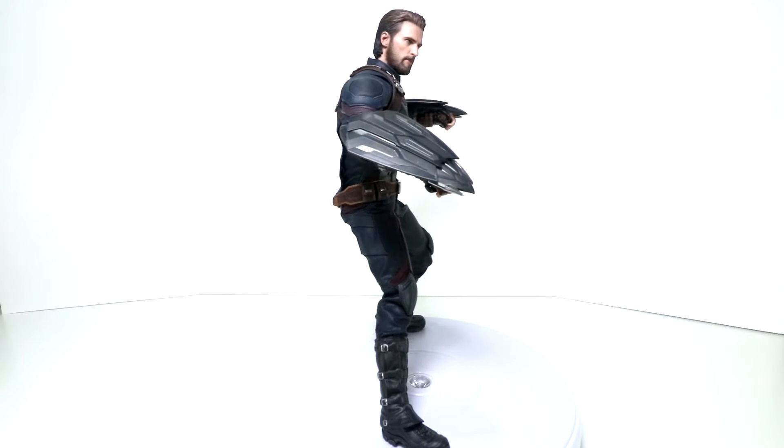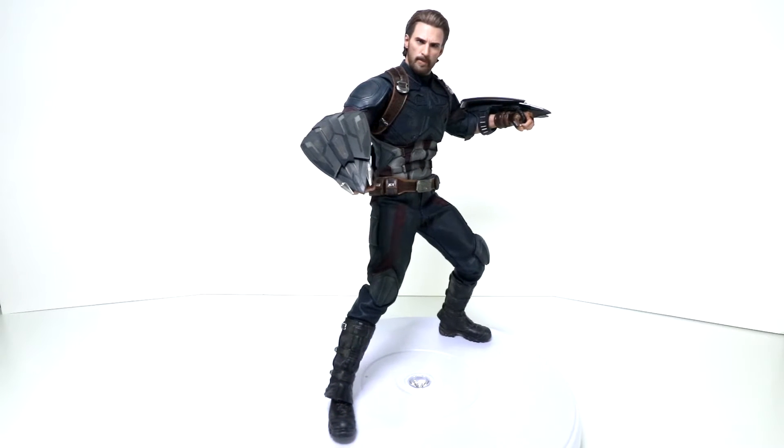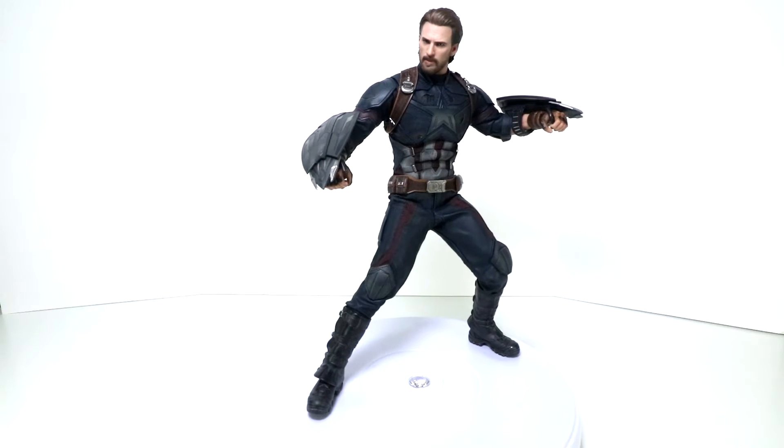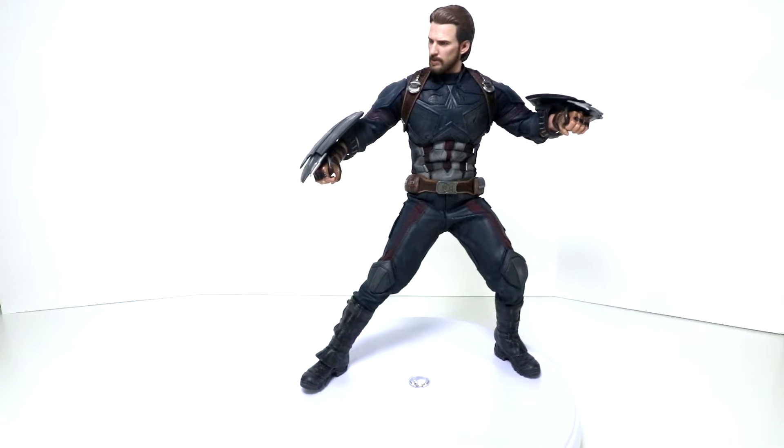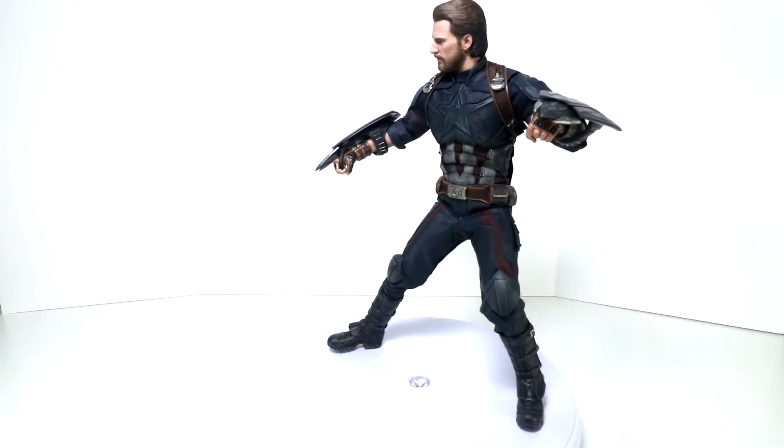Hello everyone, Dana14thPrime here. I want to do a video share out today with you guys on the Avengers Infinity War Hot Toys sixth scale Captain America. This is the movie promo edition, movie based, so obviously not your traditional take on Cap.